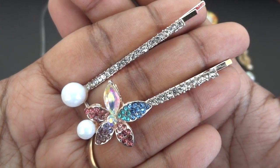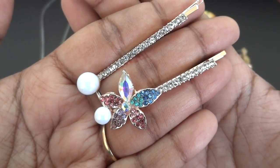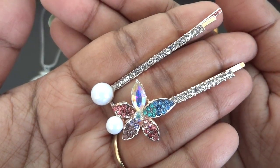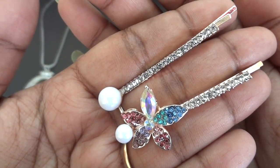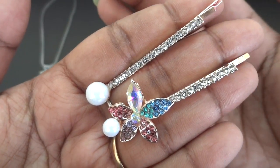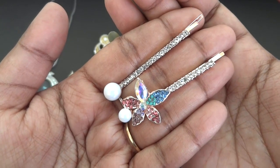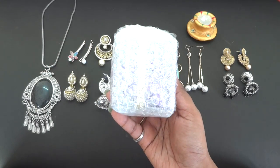The last piece of jewelry in this box is a pair of beautiful designer hairpins — one is pretty simple with white stones and a pearl at the end, and the other has a colorful flower. This is again my favorite in the box — they look awesome pinned to one side of your hair. Just don't go overboard with it; they look lovely when worn simply.